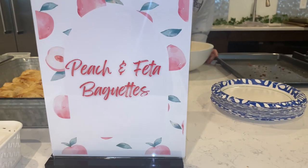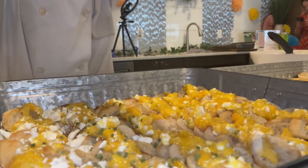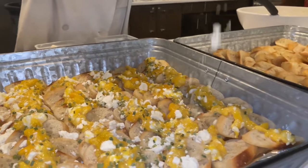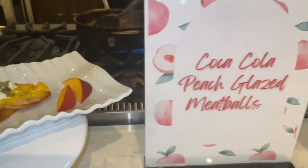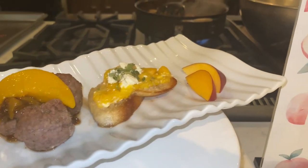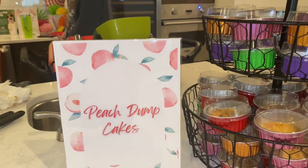Let's go over the peach and feta baguette. As you see, Chef Taylor is getting that feta cheese on it. We used the same peaches from the reduction that we did not add into the Coke — the peaches were held separate, you saw them cook separate, so we chilled those peaches completely. The baguettes were coated in coconut oil as well. We also did a peach dump cake, and it turned out phenomenal.